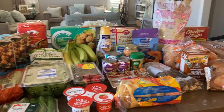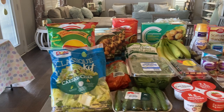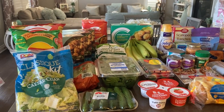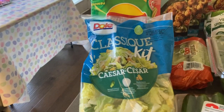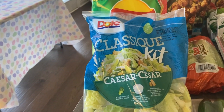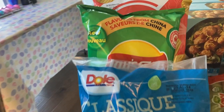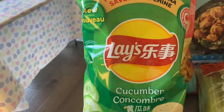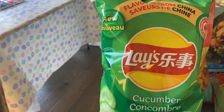This is what I got from Voila — a combination of Sobeys and Farm Boy — and it came to about $250, which is insane considering I didn't really buy much meat. I got the Dole Caesar salad kit for $4.59, planning to serve it alongside pizza one night this week. I also grabbed Flavors from China cucumber chips for $3.99 — I don't think I'll really like them but I'm giving them a try.